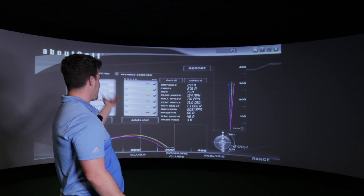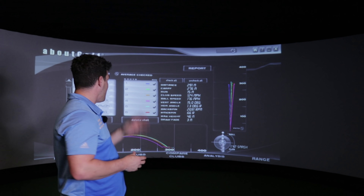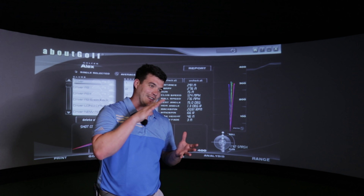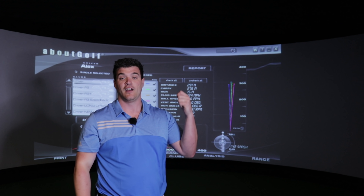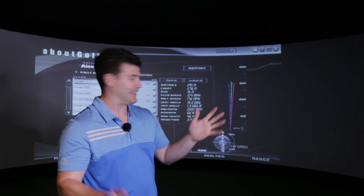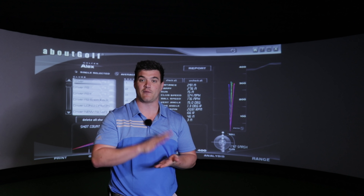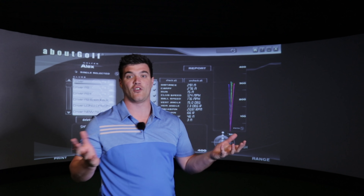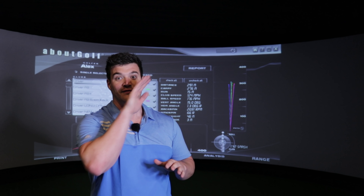Numbers are great: club head speed 124, ball speed 176 - very, very solid. Backspin 2000, which is lower, definitely lower - not practical for me but it's definitely the backspin I'd go for. If I saw that number in a fitting, I would run out with the driver. One more thing to do - ticks every box for me with this driver, but is it going to be workable? We just need to do the workability test: high fade, high draw, low fade, low draw, stinger, straight.